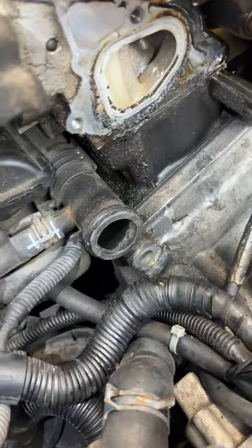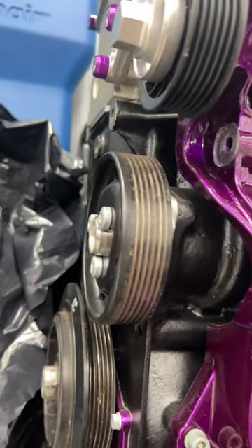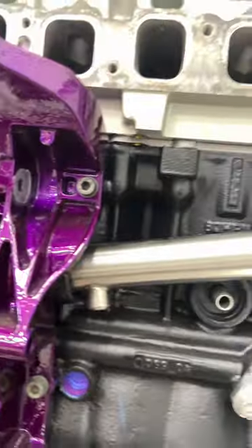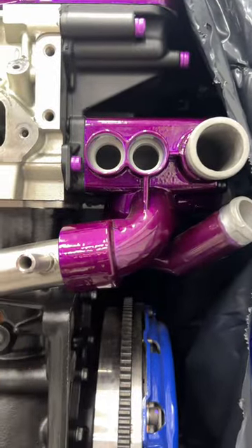Also, a couple of videos ago I mentioned a crack pipe — that's it right there. I ended up having to unwrap this one so I can show you even better. That's the water pump pulley; the water pump lives there. This is the crack pipe I replaced — I put a metal one on — and then this is the coolant flange that it goes into.